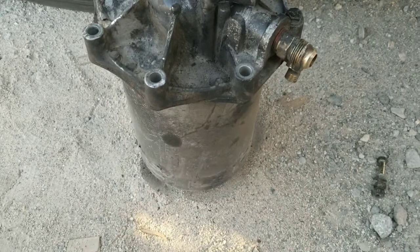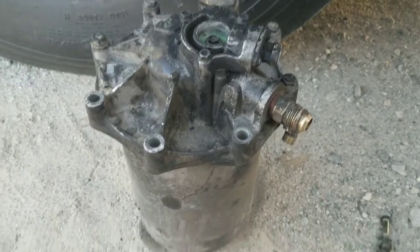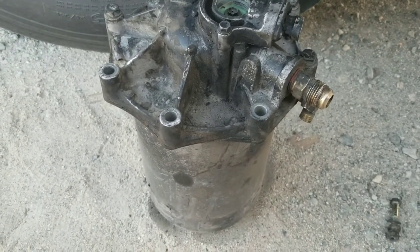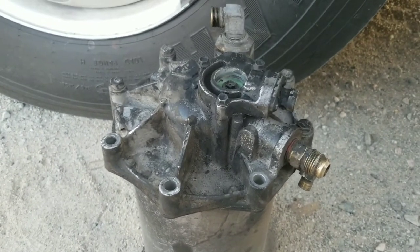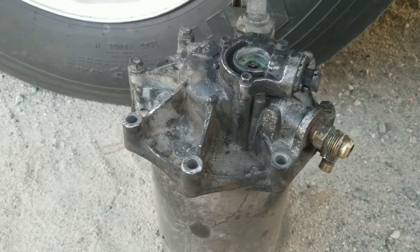So now you know what an air dryer looks like, at least on my rig, which is a '99 Amtrain FE 3000 with air ride and air brakes.